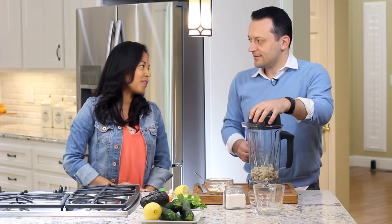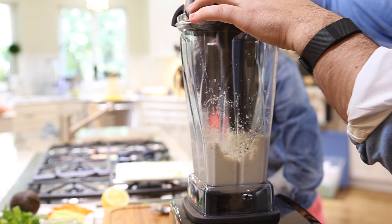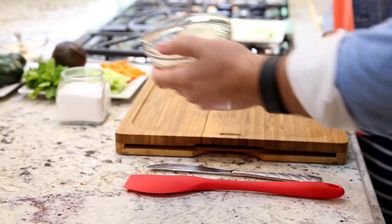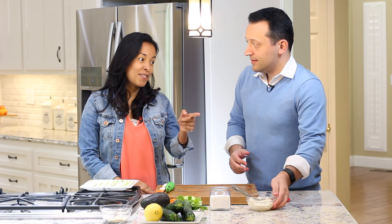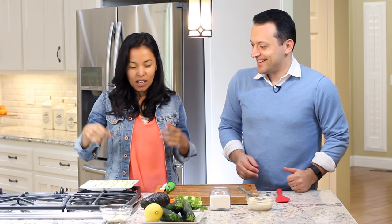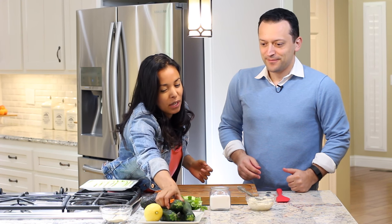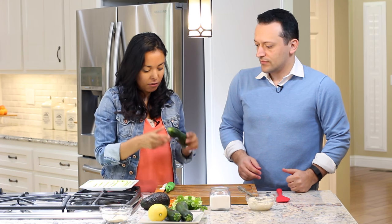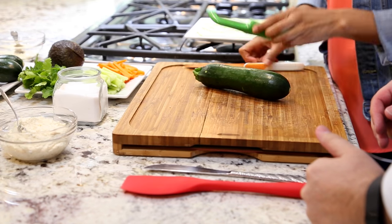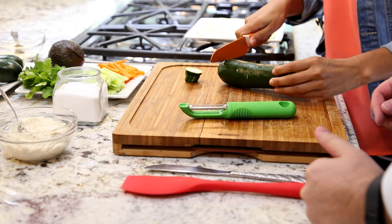So then we're going to process it. Now we have our cashew paste ready — it's already so tasty in there. Very tasty. And then we're going to use the zucchini. We're going to make very thin layers of zucchini, so the first thing we have to do is cut the ends of the zucchini.